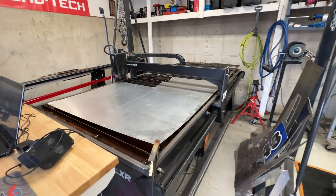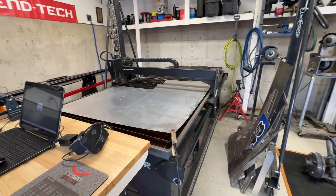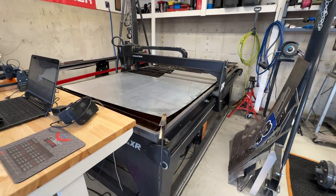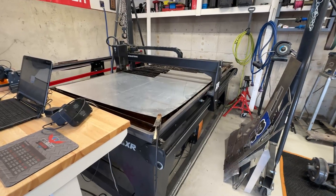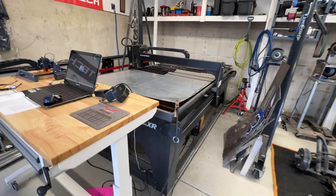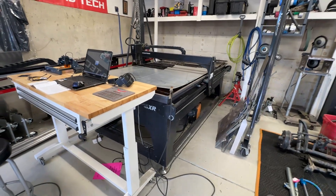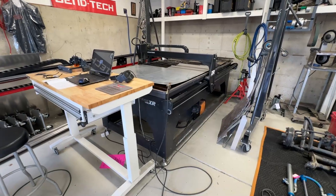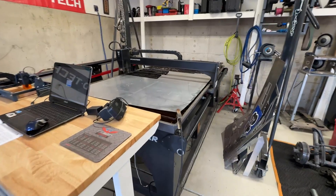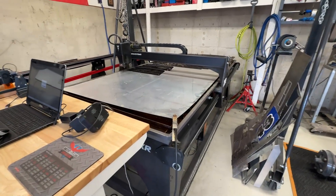All of the files that I am going to provide will only work on one of the Langmuir Systems Crossfire tables, whether it is the Crossfire Pro or the Crossfire XR. After using this for about five years, I think there is no better investment for a fabricator than to have a plasma table. Links for the Langmuir Systems Crossfire table are in the description below. You will save $100 if you use code NTDRacing, and we are an affiliate so we will also get a kickback. I've sold over 200 tables with my affiliate link and I've never heard anyone say it was a waste of money.